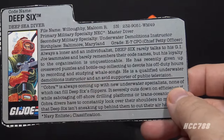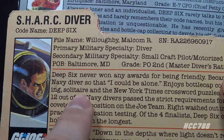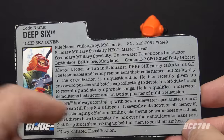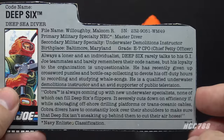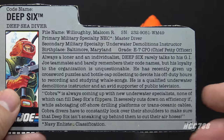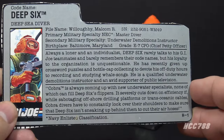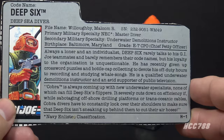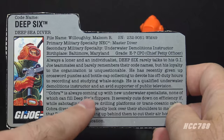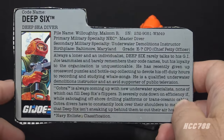The crossword puzzles and bottle cap collecting referenced in the file card text are a callback to the hobbies listed on the Version 1 file card — he still plays solitaire. He is a qualified Underwater Demolitions Instructor and an avid supporter of public television. The bottom paragraph quotes: 'Cobra is always coming up with new underwater specialists, none of which can fill Deep Six's flippers' — he doesn't include flippers, but we'll let that go. The quote emphasizes that Cobra divers must constantly look over their shoulders to make sure Deep Six isn't sneaking up to cut their air hoses, suggesting a combat role with emphasis on underwater demolitions.